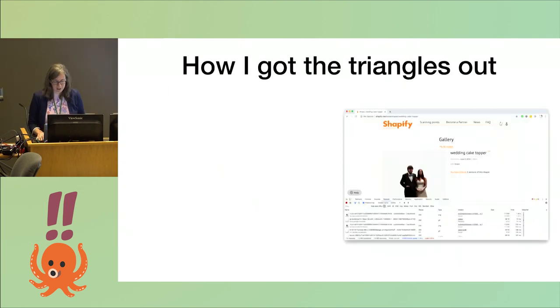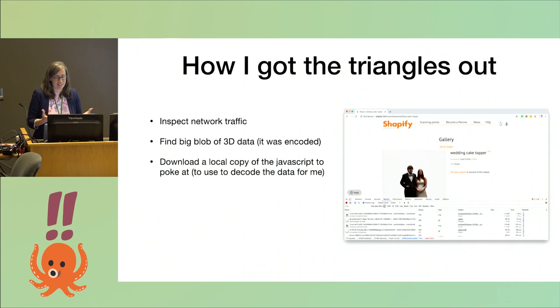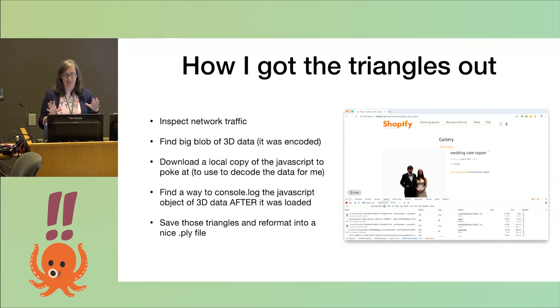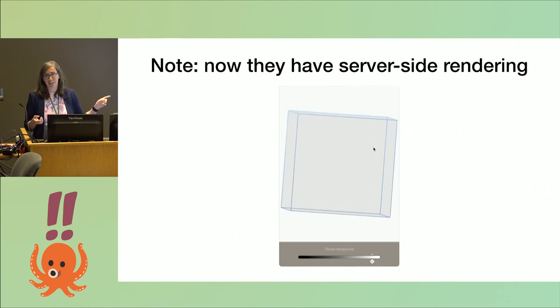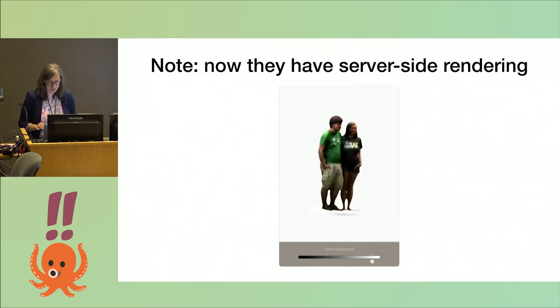So here's what I did: I inspected the network traffic on the Shapify website. I saw a big blob of 3D data coming in, but it was encoded. So I downloaded a copy of the whole website including the local JavaScript file, to poke at and try to get it to decode the model for me. Somehow I successfully did that and was able to print out the triangles, format them in a nice PLY file of vertices, edges, and triangles, and get the data. As a note: when I was making this talk, they now have server-side rendering, so you can't get the triangles out as easily.